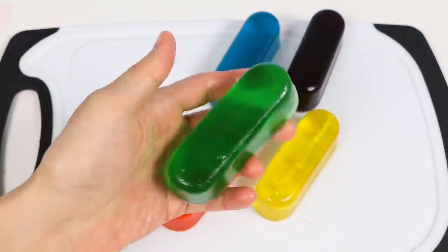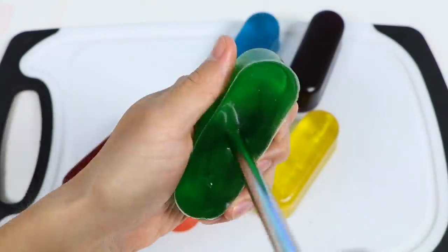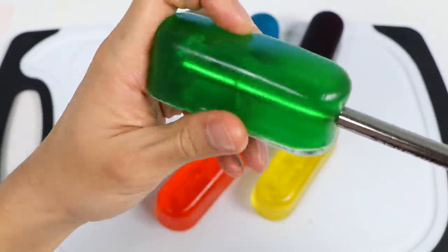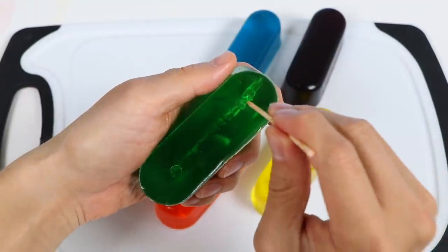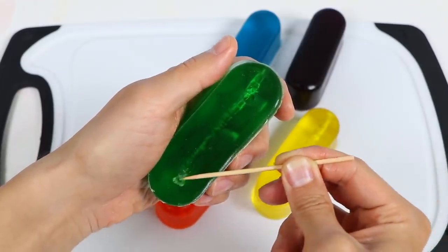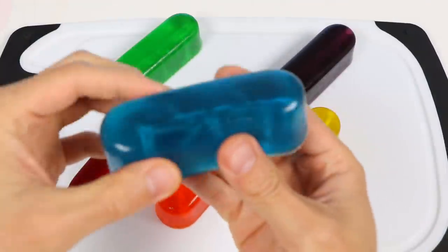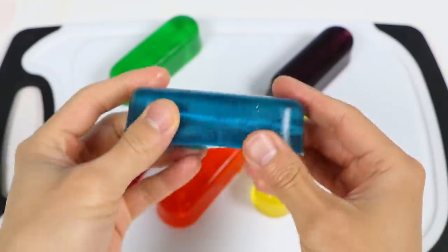Now let's do the same for this green Twinkie — this green one should be lighter so you can get a better look. Start by poking three holes, then do it the long way. This part will take a while, so be patient and take your time — you don't want to rip anything during the process. Sometimes your holes will be covered; you can use a toothpick to pop off the top layer. Keep these little stubs — I'll show you how you can use them later.